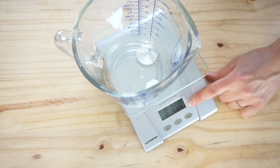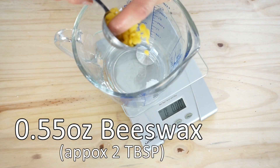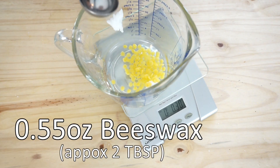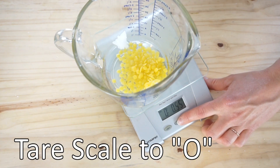Now we are going to be adding beeswax. We will be using 0.55 ounces of beeswax, then tare the scale to zero again.